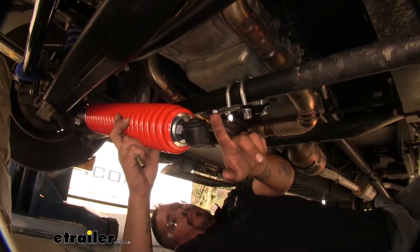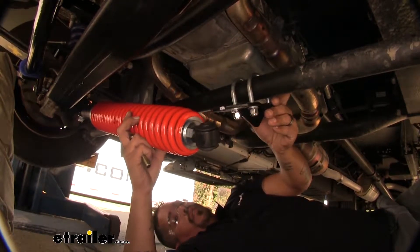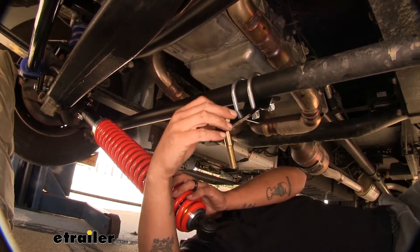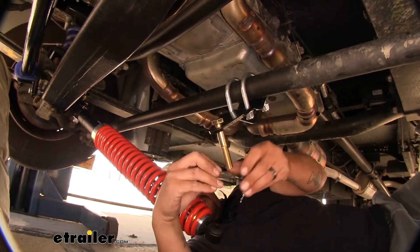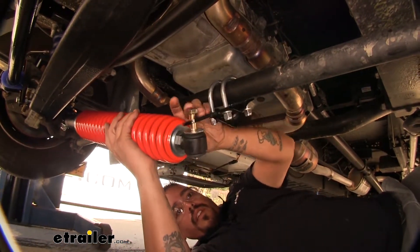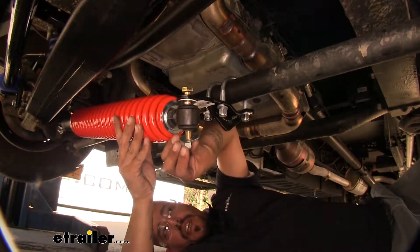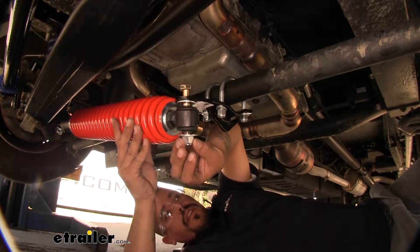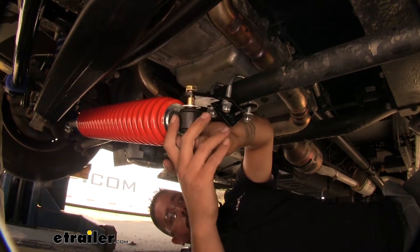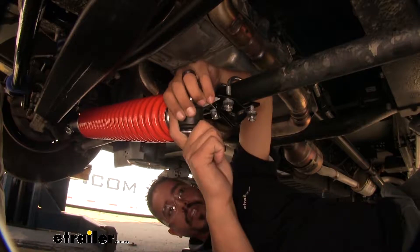On the other end of our bracket where our tie rod bracket is — this is why we wanted to leave it loose — we're going to take our bolt, go through our bracket, put a flat washer on, get our steering stabilizer, line up the hardware so it goes through, put another flat washer, and loosely install a lock nut. We just want everything to be hand tight so we don't have to worry about the steering stabilizer moving or falling off, but we can make any adjustments before we tighten everything up.